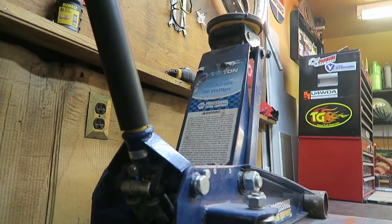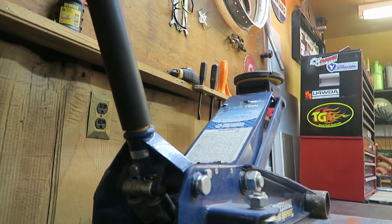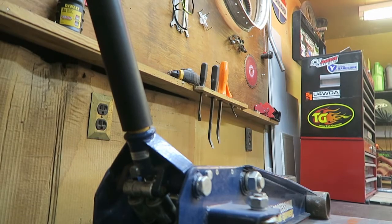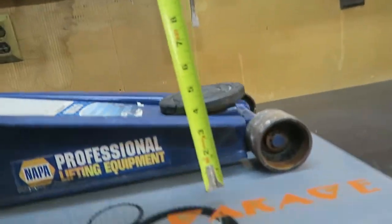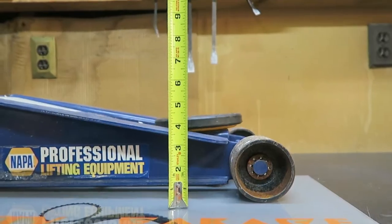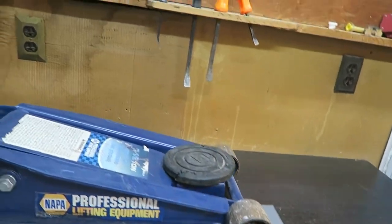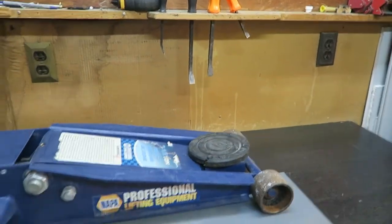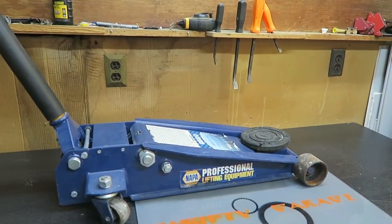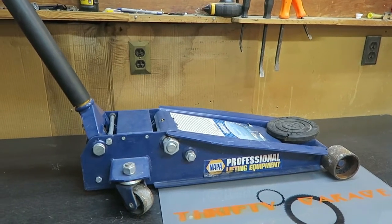Let's go ahead and lower this down. We've got a low height of about 4 to 4.5 inches as our lowest setting. Most of my vehicles are taller and lifted, so the low setting usually is never an issue for me. But the height is important to me.